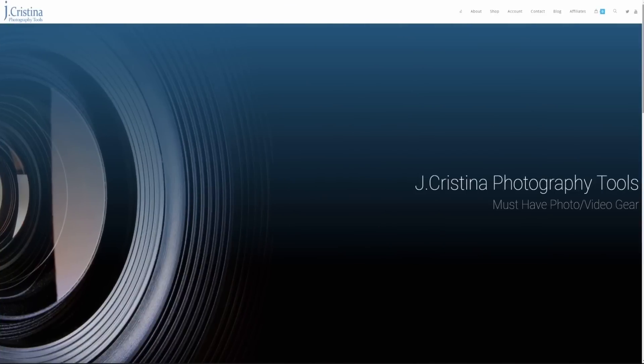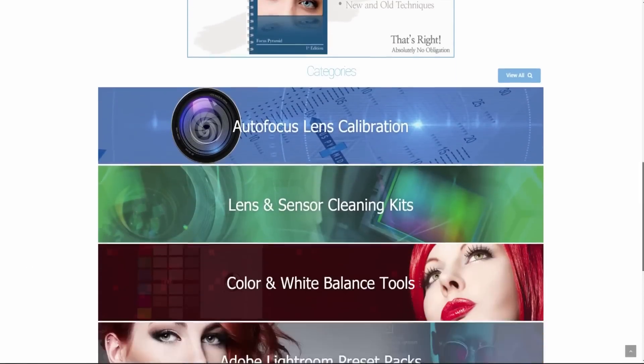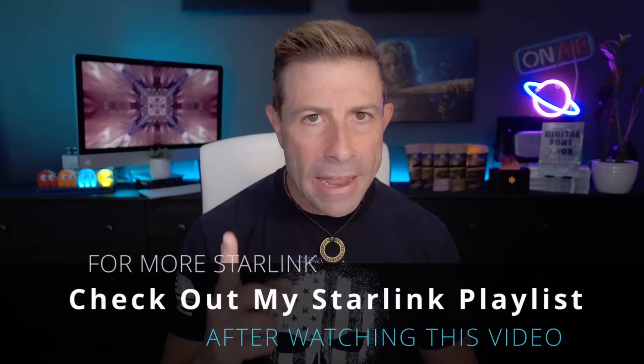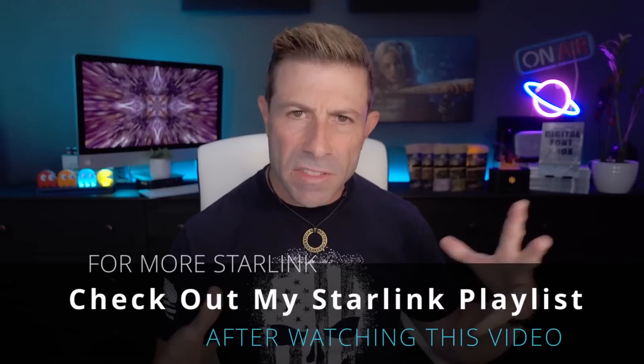I hope you enjoyed this. If you did, please throw it a thumbs up. Don't forget to subscribe and click the bell icon so you get notified when I go live or post a new video. Head over to jchristina.com for photography tools I've invented over the years. Also check out my Starlink playlist — lots of good info over there. Many blessings to you and your family. Stay safe, stay healthy, and we'll see you in the next one. Love y'all.